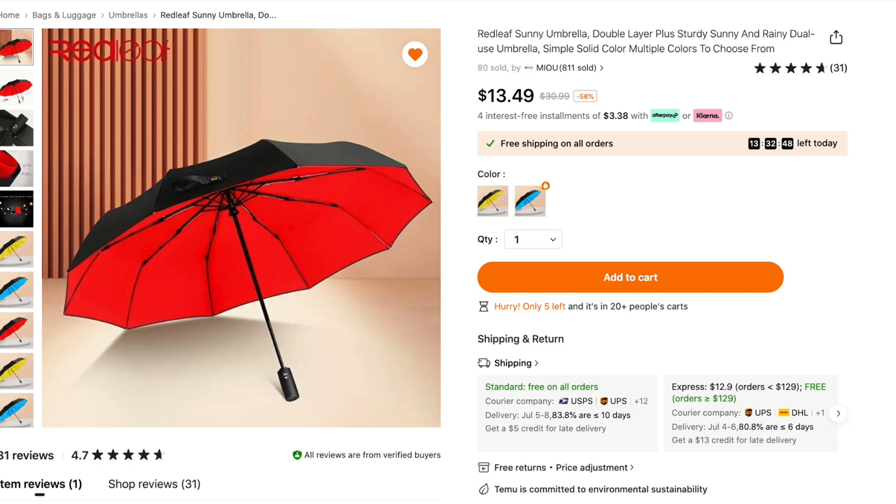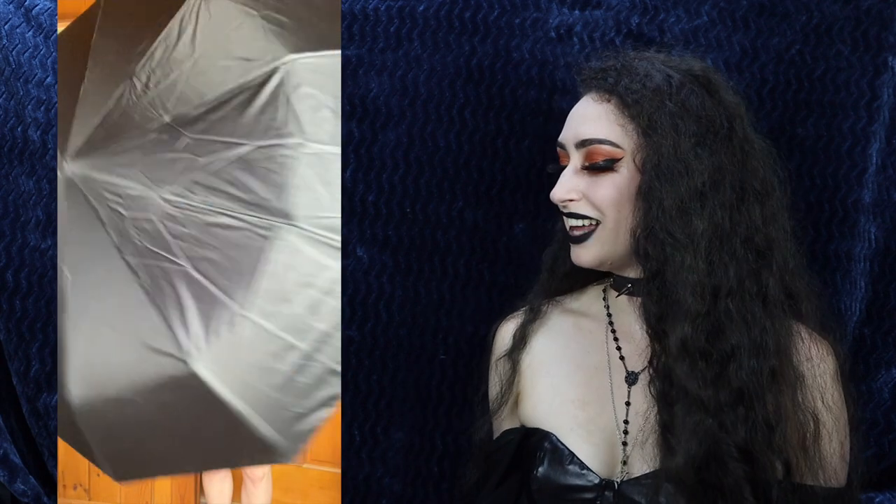Last but not least, I got the red leaf sunny umbrella — double layer, sturdy, sunny and rainy dual-use umbrella for $13.49 in red. This just makes me think of Dracula or a vampire going out to avoid the sun. I love how red the inside is, and the outside being black is perfect — two of my favorite colors. I was surprised by how sturdy and good quality it is. It is a push-to-open umbrella that unfurls quite nicely, it's definitely not cheap or cheesy and will last through rain, wind, and thunderstorms. It also comes with a little fabric carrying case.